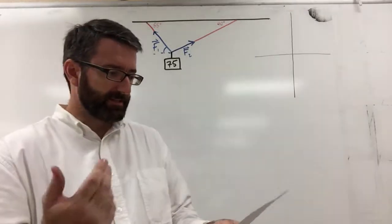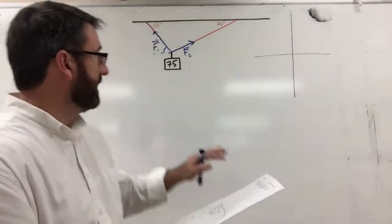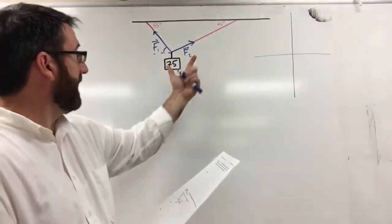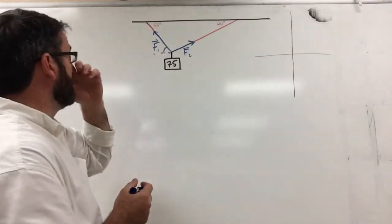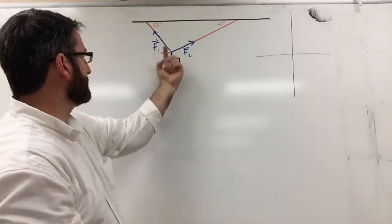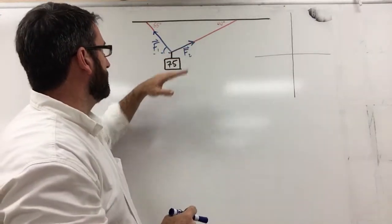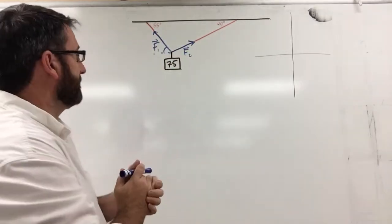We have a 75 Newton weight suspended by two wires as shown in the picture. We need to find the forces F1 and F2 acting on both wires — specifically, the force on the wire at a 40 degree angle and the force on the wire at a 55 degree angle.